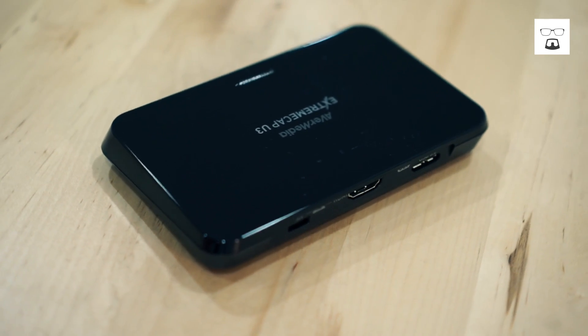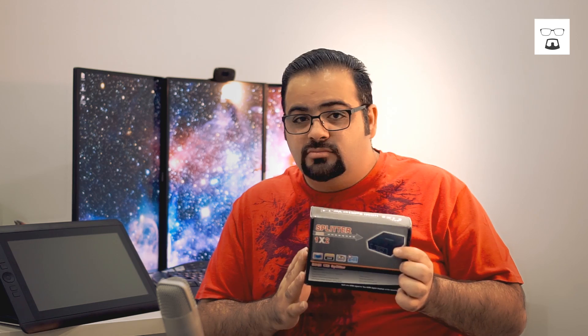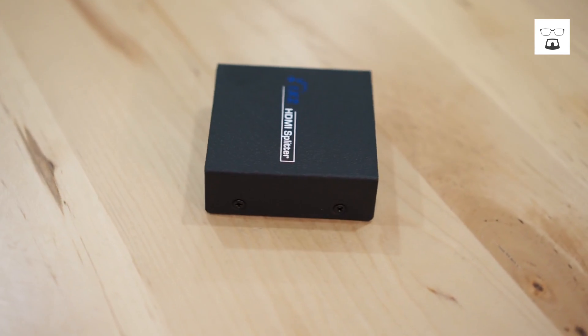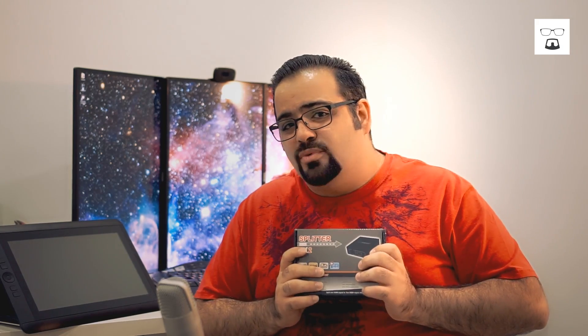If you have a Sony device — PS4 or PS3 — you're going to need an extra thing, which is one of these. This is a powered HDMI splitter. Make sure it's powered. What these do is bypass the copy-write protection on the HDMI output of the PS3 and PS4, so that you can then use it to view the actual console. Let me show you how that works.